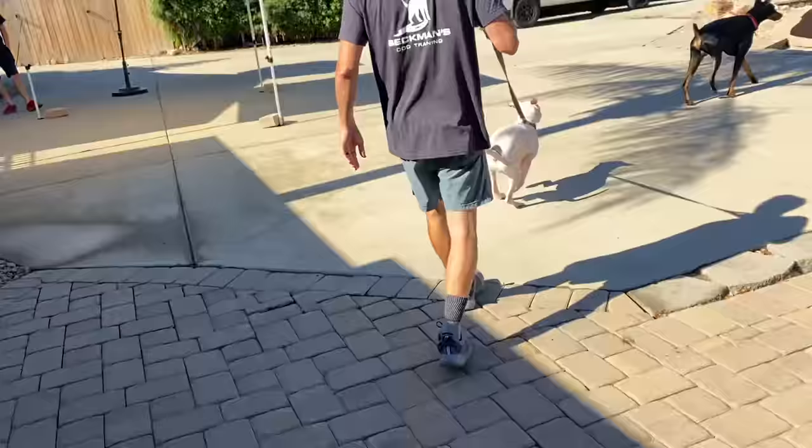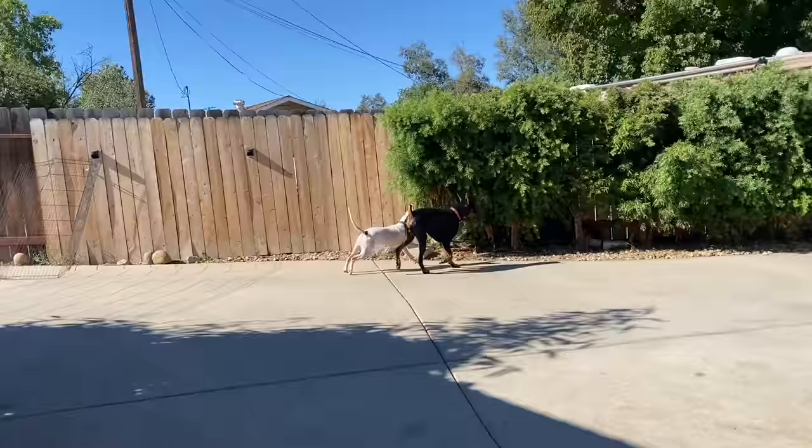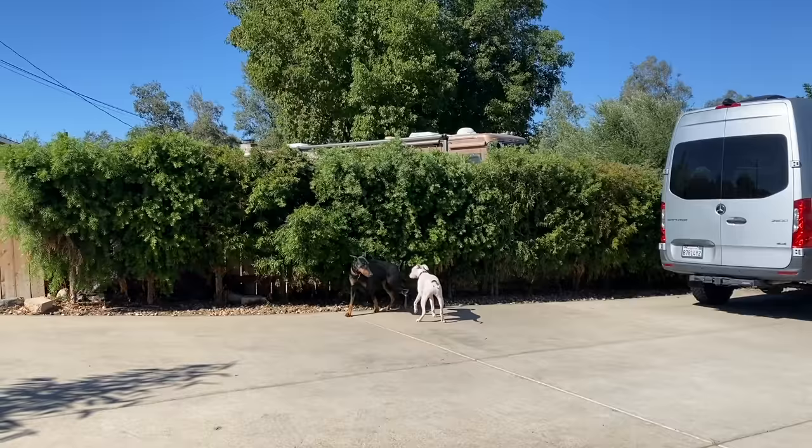We're going to start out on a leash, but he's basically perfect, so we're going to take him off the leash and he's going to play with Prince. He looks really good. He's going to look good most of this session, but you're going to see these moments of play that are way too rough. Will he grow out of rough play? He might, and he might not. He's a very physical dog.